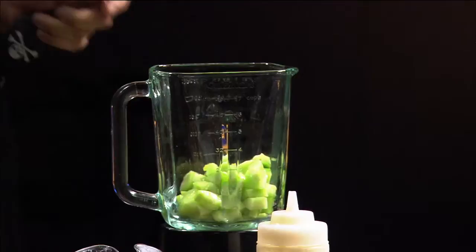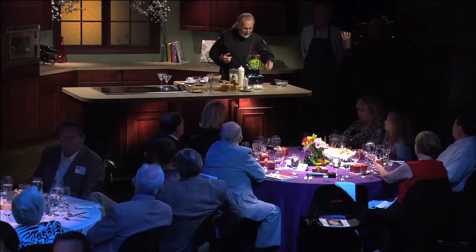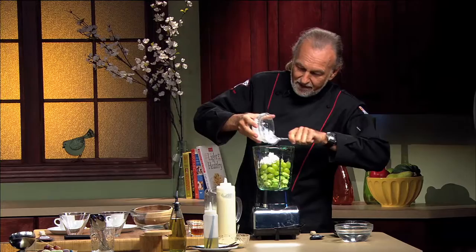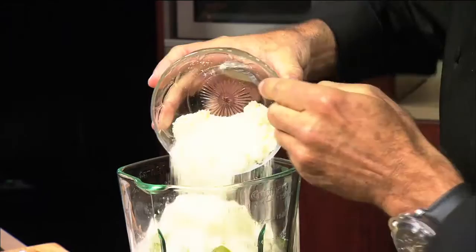Then, surprisingly, I'm adding the same amount of green grapes and I put the grapes in there. So far it has nothing to do with white, but you will see later on I will add some Greek yogurt in there. Not only is it very flavorful and easy to make, but it's also very healthy. And then another ingredient — I'm actually adding some almond flour into it.